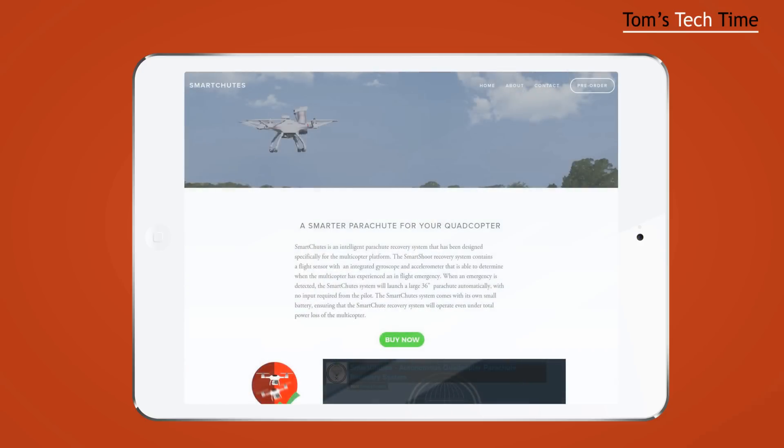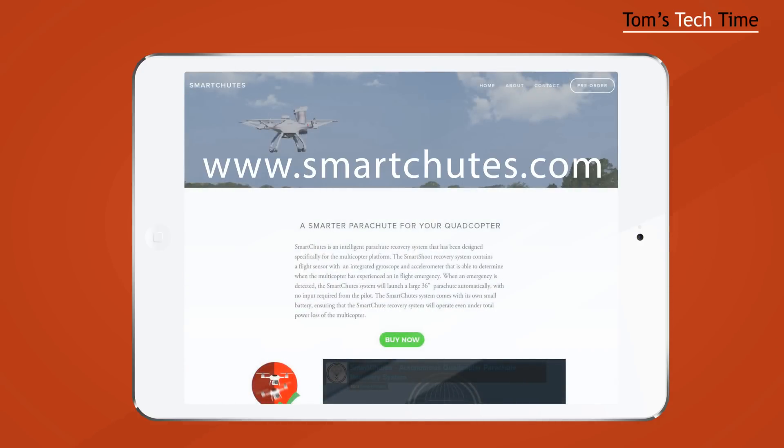I'd love to review your parachute if you finally raise your goal at Kickstarter. So thanks for the interview, Michael, and good luck with your project. If you want to support Michael's parachute project or even buy a parachute, check out smartchutes.com or there is a link in the description pointing right at his Kickstarter site — click that and support the project if you think it's worth the money, and I think it's pretty cool.